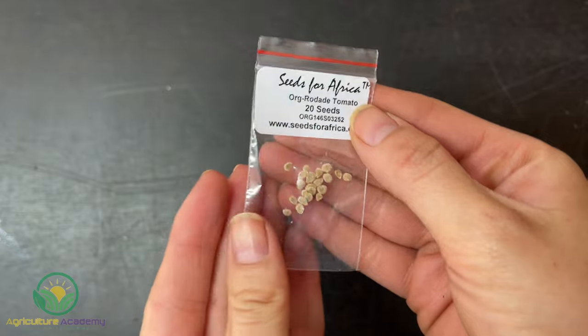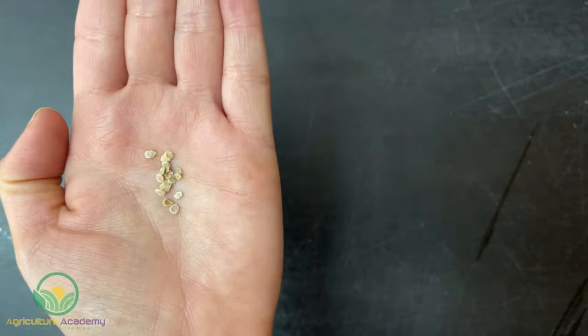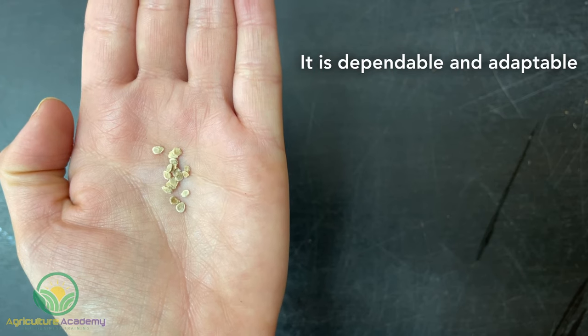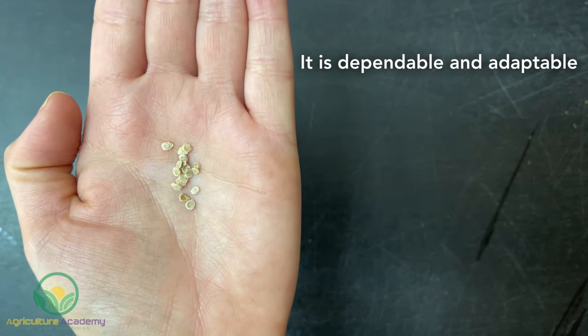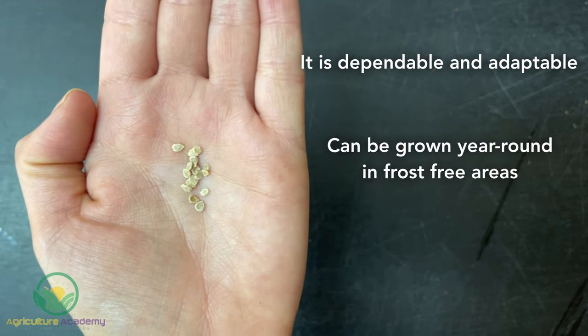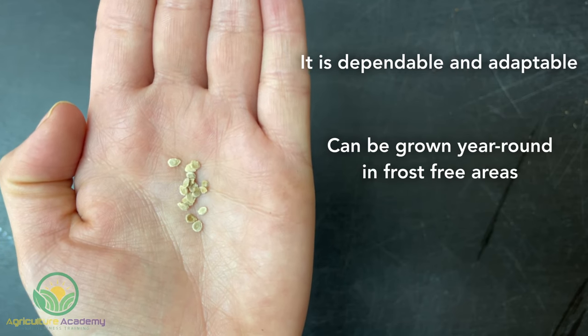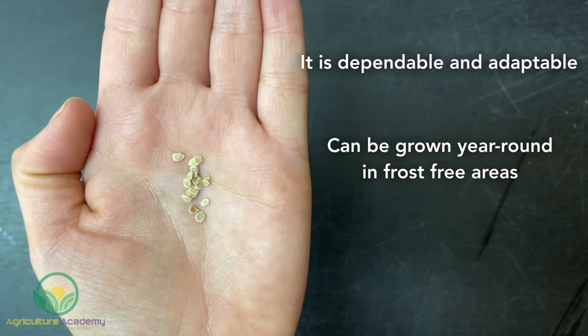In our case, we chose the Rodade tomato. Here is a quick look at why we love this variety. It is a dependable tomato and very adaptable, meaning the plants are able to produce lots of fruit even when conditions might not be optimal. It can be cultivated year-round in frost-free areas, which means we can grow our tomatoes in a sheltered greenhouse in winter without the need for supplemental heating.